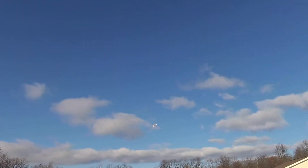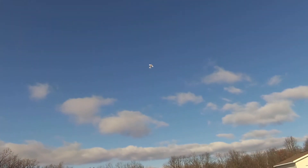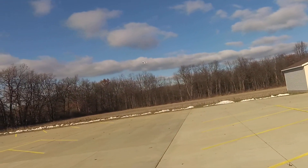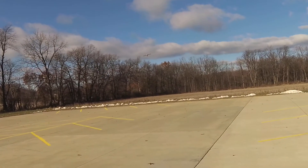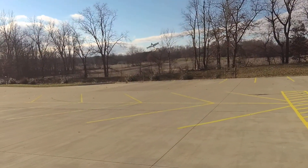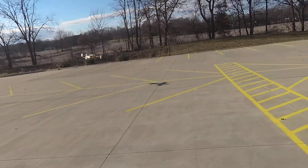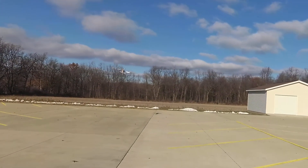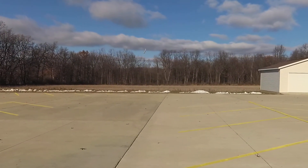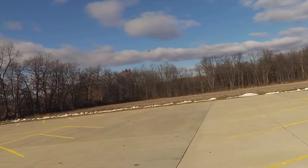I wonder if I can do a no-throttle loop with this plane like I did with the Shark. Probably not. I'm guessing this plane is going to lose a lot of speed real quick. No way. Not even close. Probably the much bigger prop — much fatter and bigger prop. Of course there's a lot more drag on this plane I'm assuming, not to mention the rest of the plane too. I'm sure the prop probably has quite a bit to do with it.